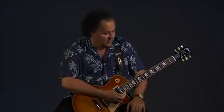Hi everybody, Arlen Roth here, Gibson.com. I just played a very foreshortened version of the great old Green Onions lick from Booker T and the MGs, which was Steve Cropper on guitar.